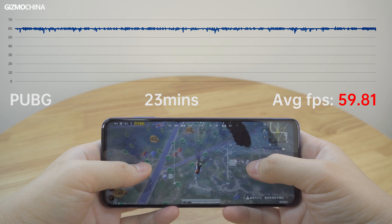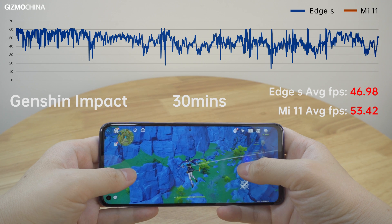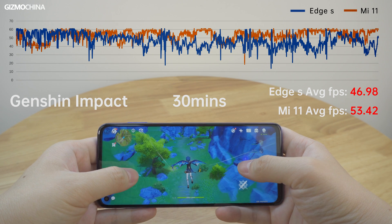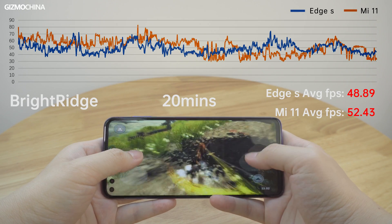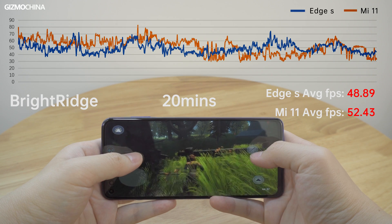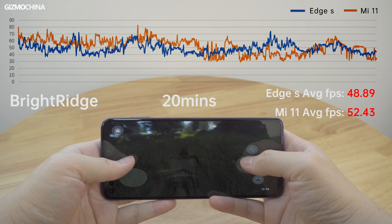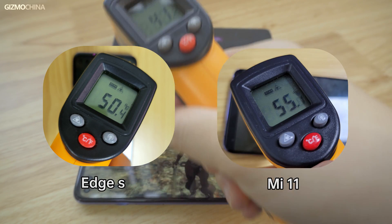PUBG ran at almost 60fps. Genshin Impact was better optimized for the Snapdragon 888 chip after a recent update. Compared to the retested Mi 11, the Edge S had an average frame rate of only 47fps versus the Mi 11's 53fps. In Bright Ridge, the Edge S averaged around 48fps while the Mi 11 averaged 52fps. However, the Snapdragon 888's frame rate plummeted when it overheated, which can be noticeably felt, while the Snapdragon 870 is largely immune to that. The Edge S tops out at around 50°C, whereas the Mi 11 can reach up to 55°C.